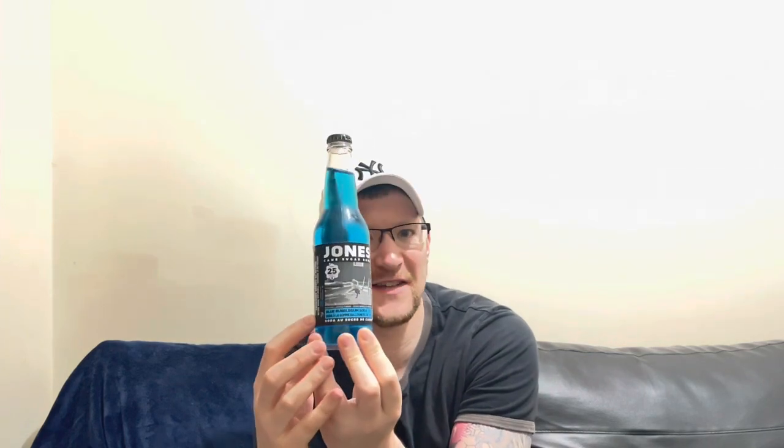So you could take a picture of yourself and get it on the bottle. Maybe Ricky Gervais with his bath selfies should send one in, because that'd be awesome - Ricky Gervais's face on a bath selfie on this would be absolutely amazing. Brilliant! The flavor I've got is blue bubblegum soda.